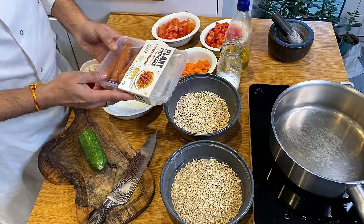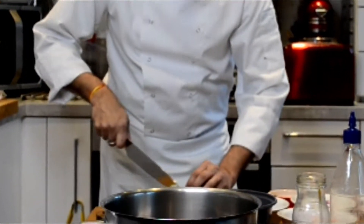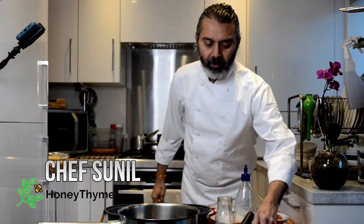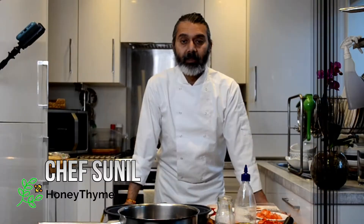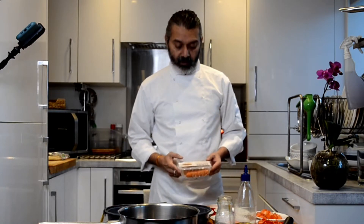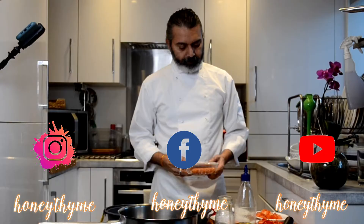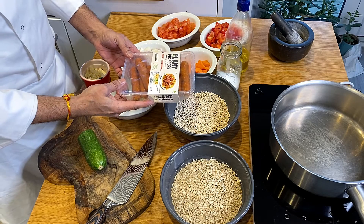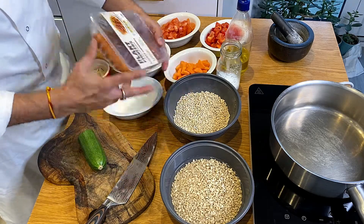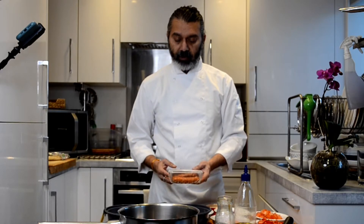Welcome back to On Your Time Again. I'm going to show you Spanish paella with a twist — vegetarian and vegan. Not gluten-free because we have pearl barley. I'm going to use Plant Pioneers grown delicious chorizo shroom dogs and try to use them as chorizos for the Spanish paella. The recipe can also go perfectly well with a normal Spanish paella. So let's start cooking.